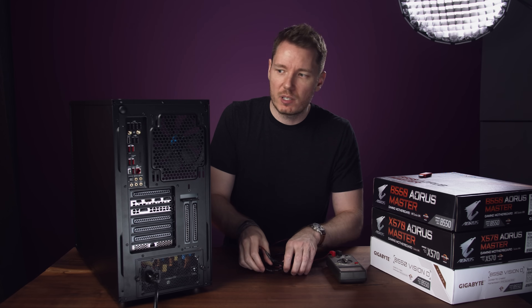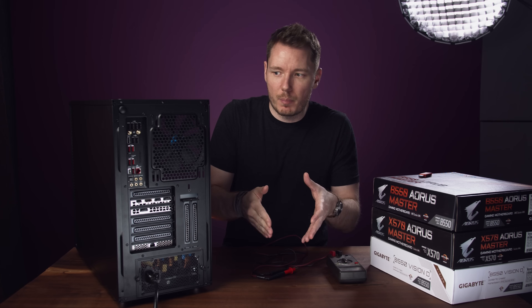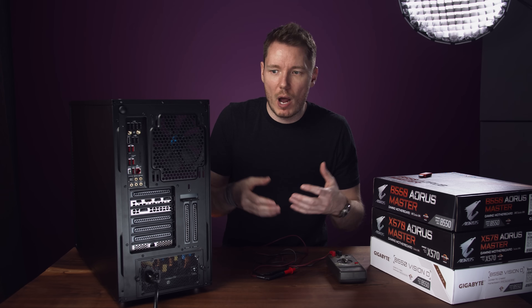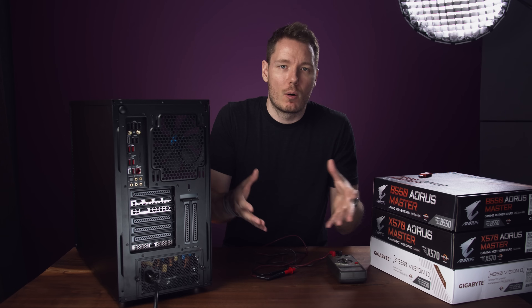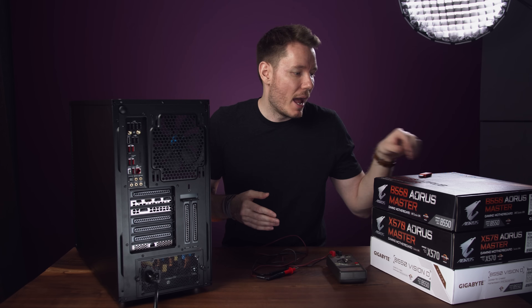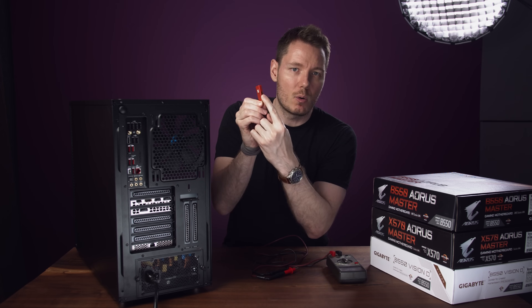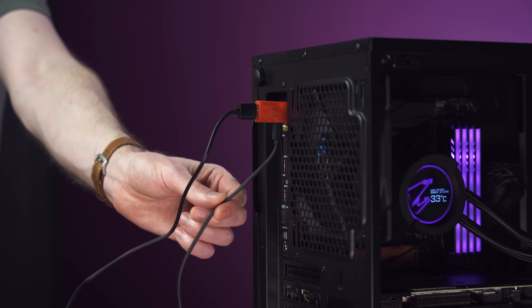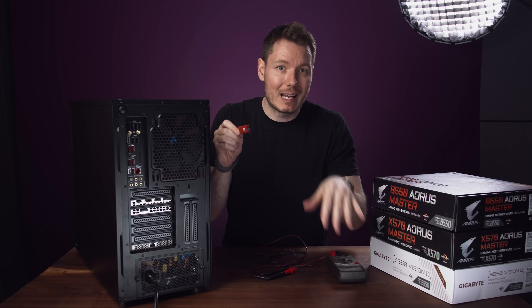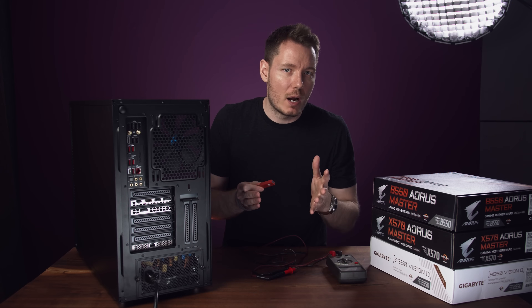My understanding of how a ground loop works is that whenever two devices are grounding through a different route or path, you can get a ground loop, which is why generally you want to have all your devices connected through the same power bar into the same outlet. This USB Defender thing seems to solve it because it gives a separate power source — you plug it into the USB, then plug your audio interface there, with a separate USB cord into the same power bar as your computer, and that solves the ground loop problem.